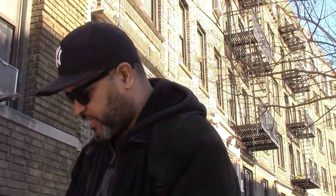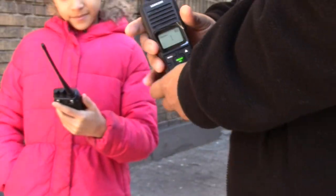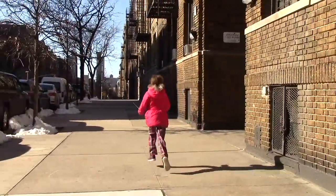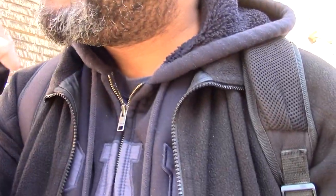Let's go outside and do a quick test. So we turn it on to channel one — Mimi is on channel one. Remember to press talk right here. She's going to go about 40 to 50 yards down the block. Mimi, can you hear me? Yes, I can hear you. How is the sound on your end? Perfect.